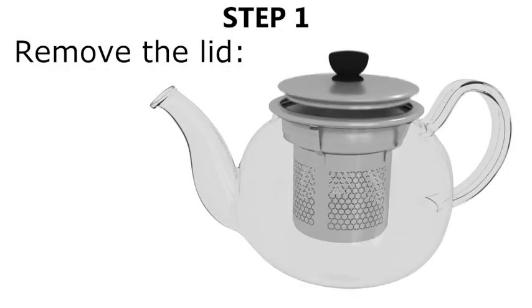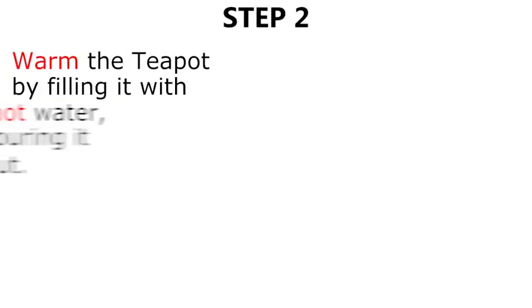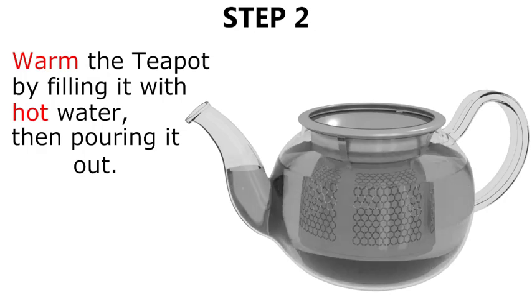Step one, remove the lid. Step two, warm the teapot by filling it with hot water then pouring it out.